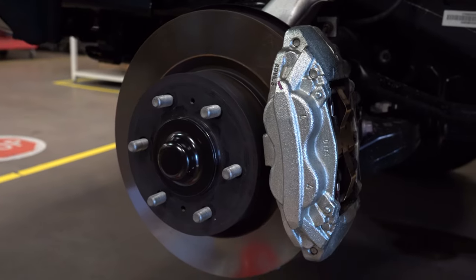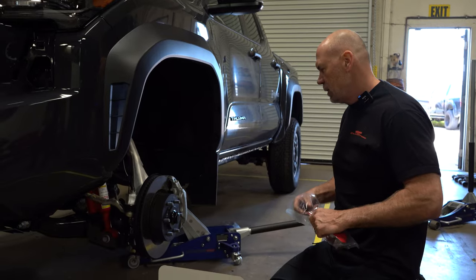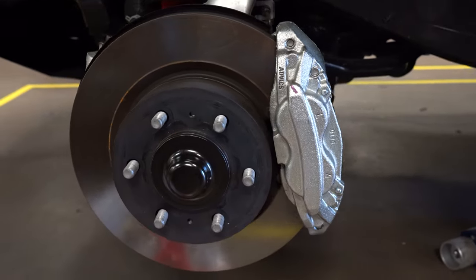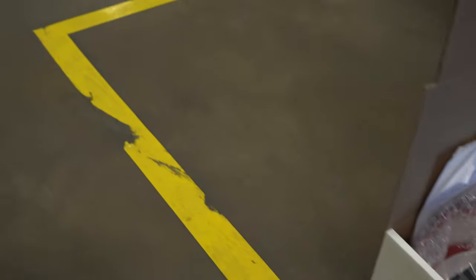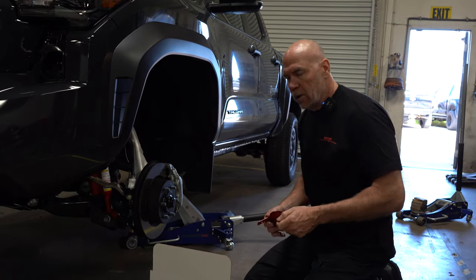Clean and brand new — isn't that nice? Now, there are two caliper systems that come on the Tacoma. We're going to end up with two part numbers, and in our data we'll tell you exactly which ones fit which model.